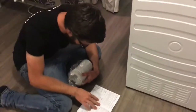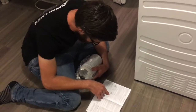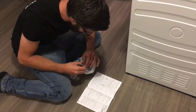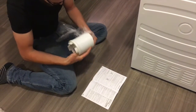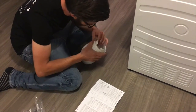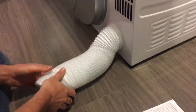Studying the instruction manual and how to fit the tube — the venting of the tumble dryer. It will be simple. Oh, that was pretty easy.